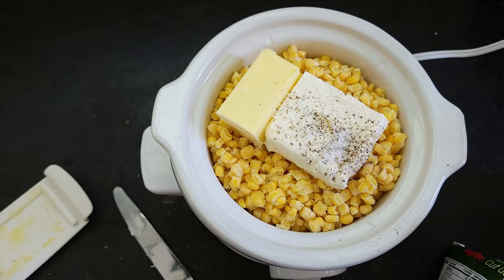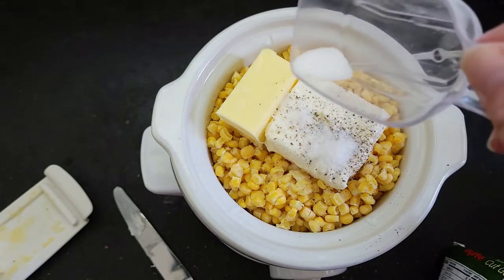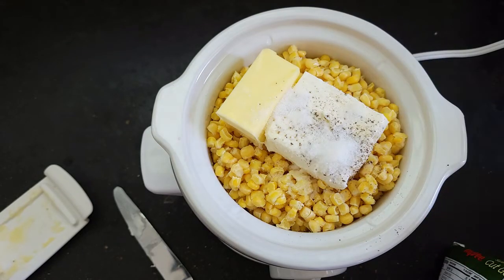If you don't want to accentuate the sweetness and you'd rather go savory, you can finish this off with Parmesan cheese at the end instead — or you can do both. Either way is good. I've got my slow cooker on high; we're gonna let that go for an hour, then give it a stir and cook it for another hour after that.